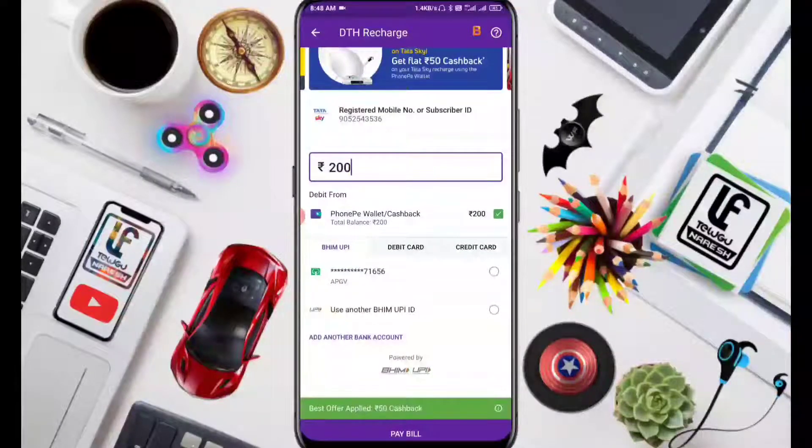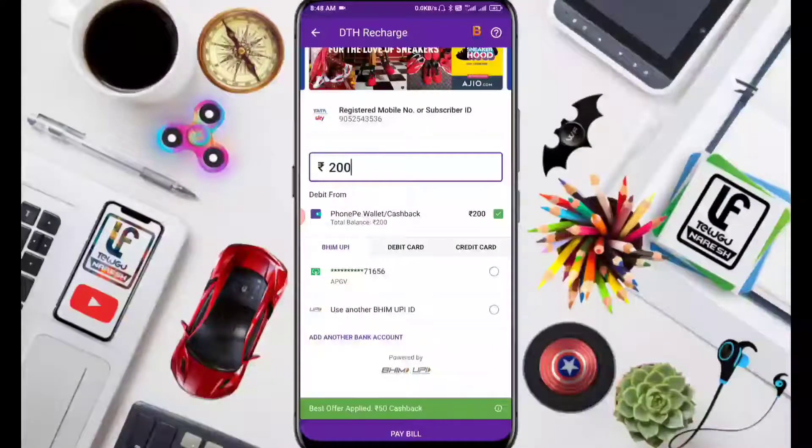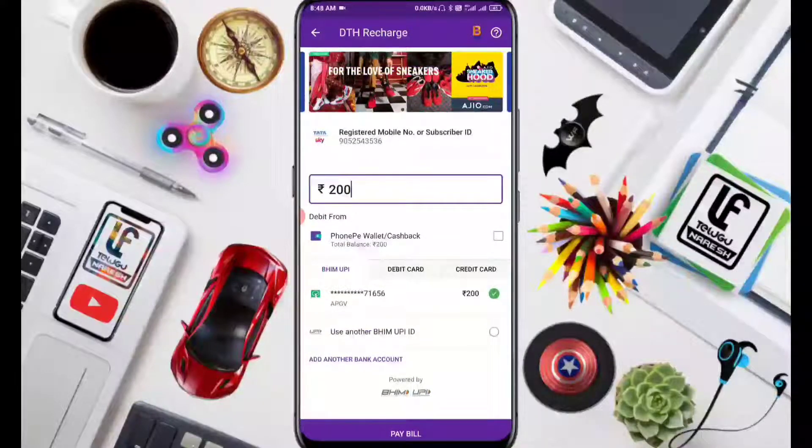Choose your payment options. You can pay via wallet, or use a debit card. There are 3 options available. I am going to use this offer now.